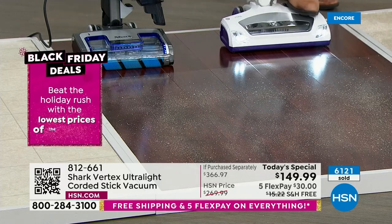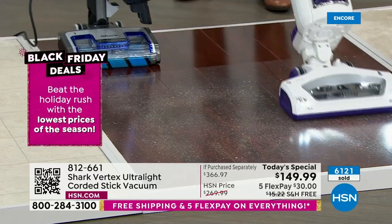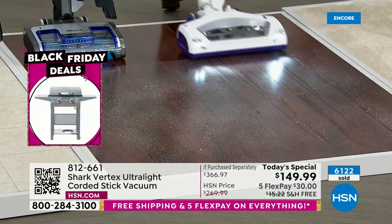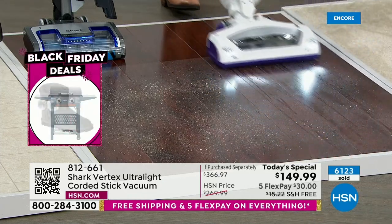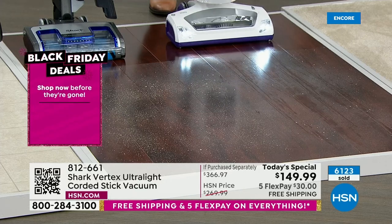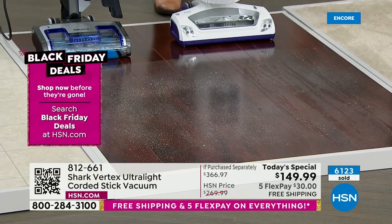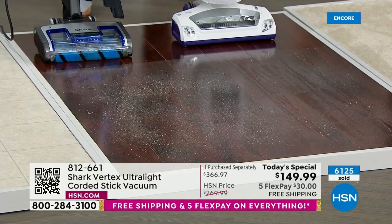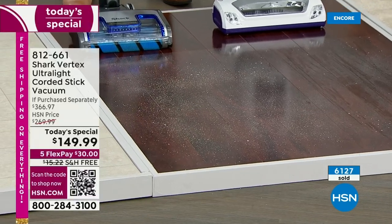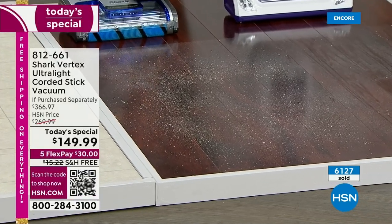This is a Shark — I'm going to turn it on. We've all been here, we've all had something like this and we keep going over it backwards and forwards, or we go get one of those little dry dusters. Multiple steps in cleaning. But I told you this vacuum is going to eliminate those steps. Watch this.